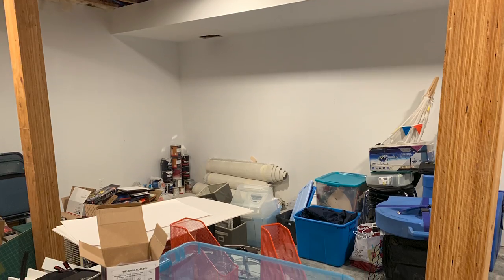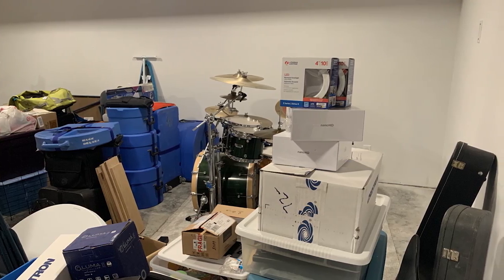Welcome to our storage room. Four weeks ago it was nothing but a mess, and now it's this.